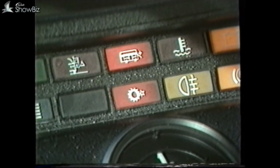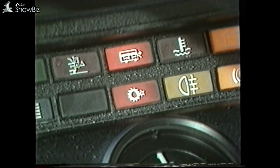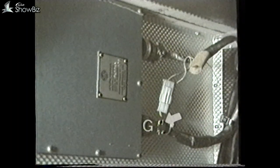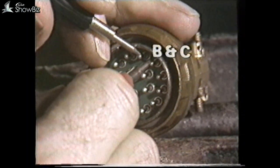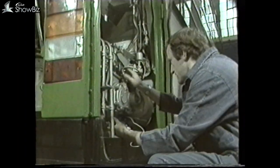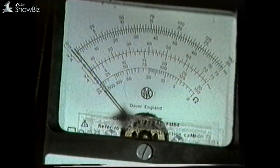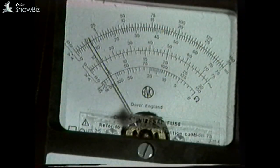Should the light remain on after this procedure, a check must be made on the gearbox transducer and its associated wiring. To do this, remove the G plug from the panel and using a meter, take a reading on the B and C pins. The reading should be in the region of 600 to 800 ohms. But should there be no reading, disconnect the transducer cable at the transducer and conduct the same test. If there is still no reading then the transducer is faulty, but if correct there is a wiring fault between the panel and the transducer.